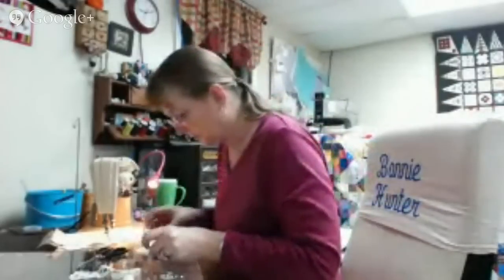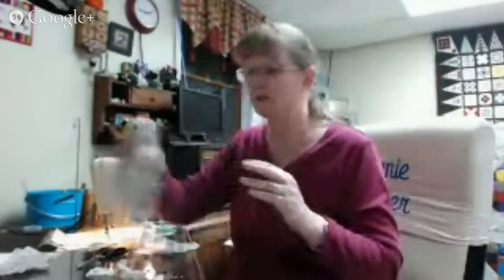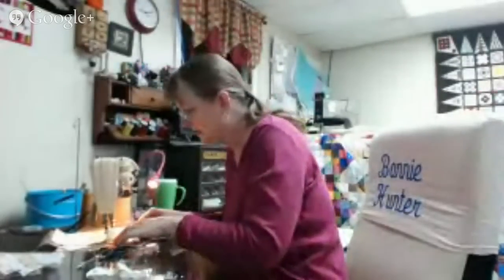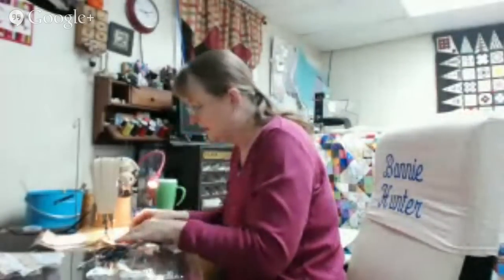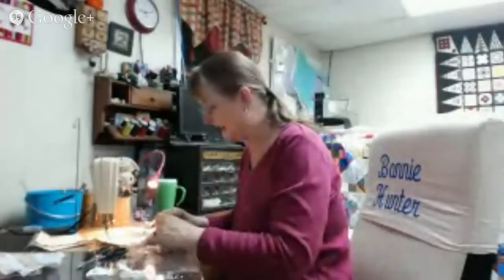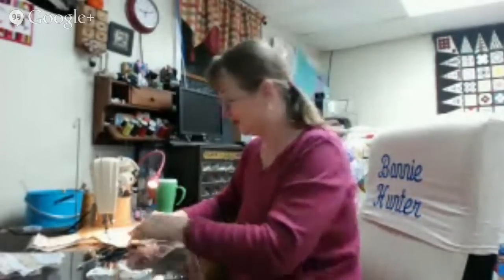I've heard a lot of modern quilters call this kind of quilting 'low volume,' but I don't find anything low volume about this amount of scraps and all these widths — it's heavy piecing. Even though the color is light, it's still heavy piecing. So I guess I don't understand that concept. If you want to call it a light area, a background area, or a neutral area, fine. But 'low volume' sounds like a shampoo that just didn't do its job.